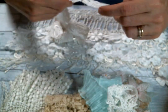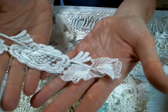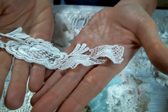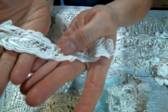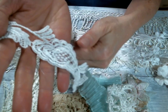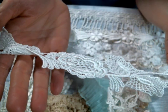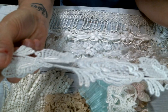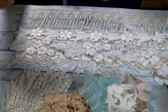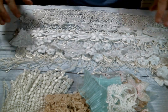Then there's this lace — I'm probably going to snip-snip this one too. But this has a lot to give. I love the leaves, and then look at these flowers. Aren't they pretty? So this is another gorgeous snippety-snip lace. Love it, it's super pretty.